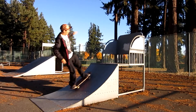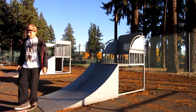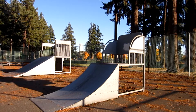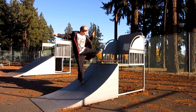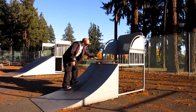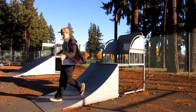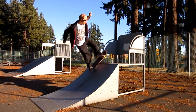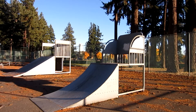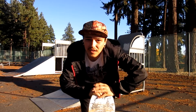Backside feeble stall to fakie. Let's try it. Woo! That's going to be scary. I don't even know where to start, dude. I just got to go for it, really.